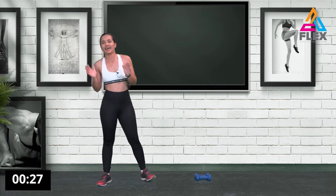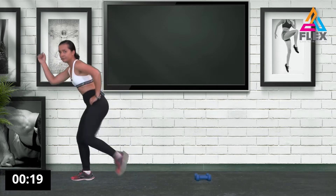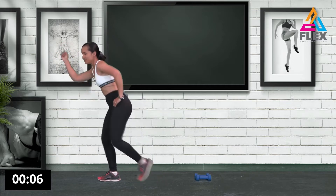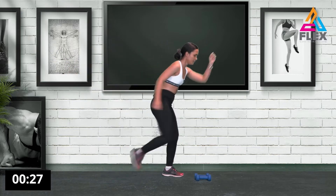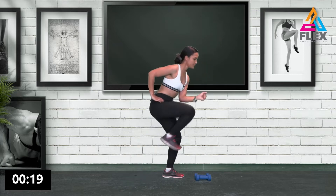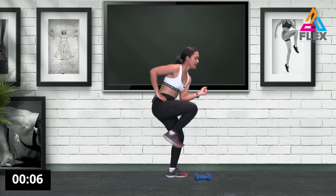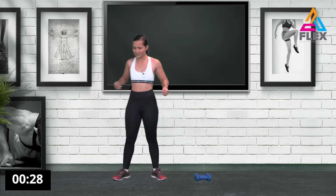Now we'll be doing all of that again. We started off with the outstretched hand and bringing it in — stretching it out and in — engaging your abs by bringing your elbow to your knee. Five, four, three, two, one. Other side, real quick. We have 20 seconds — try and engage your abs, squeezing everything in and bringing it up. Eight, seven, five, four, three, two, one.